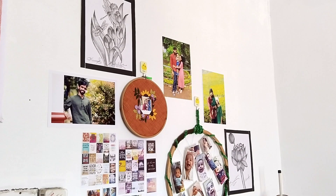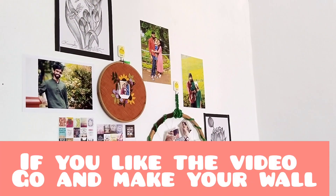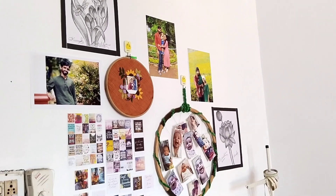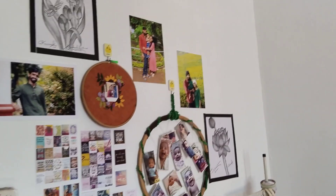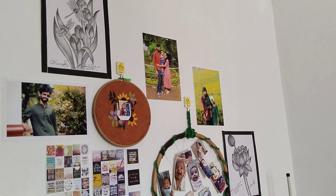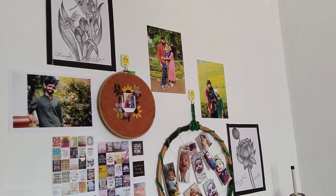I was able to give a photo of my friends and make pictures of my friends. If you want to try it, please try it again.